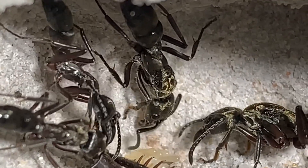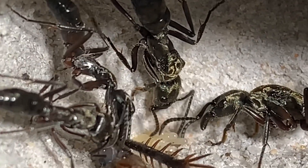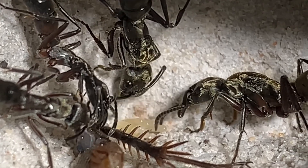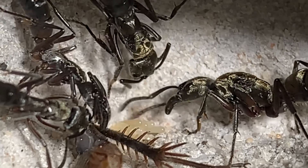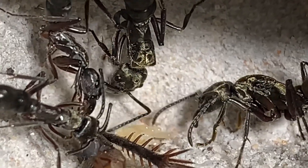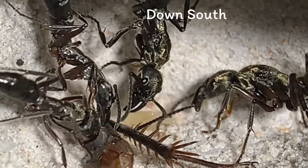In my last video I told y'all about my oldest colony and how it was just a single queen with a worker, cocoons, and some larvae. I guess she had mites, or I'm not really sure what happened. She was in an old tubes and tubs setup, but she has since then passed away.